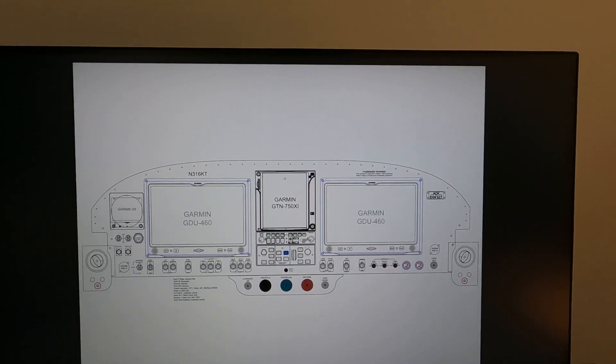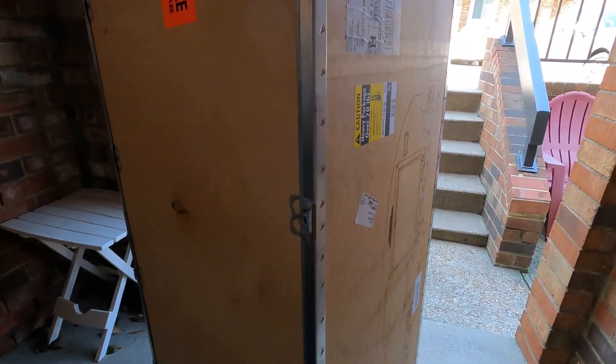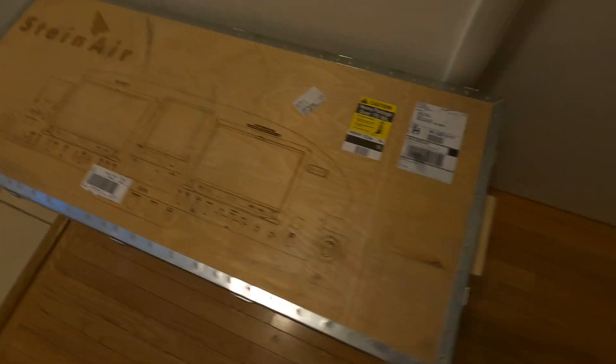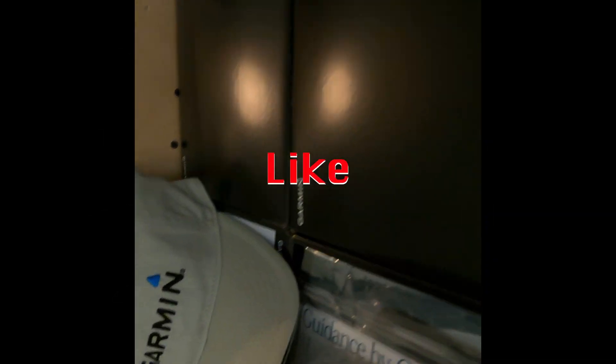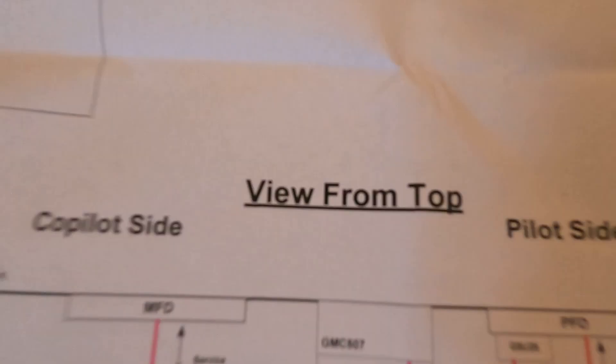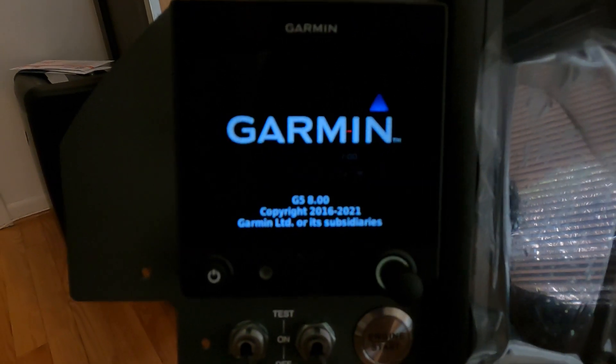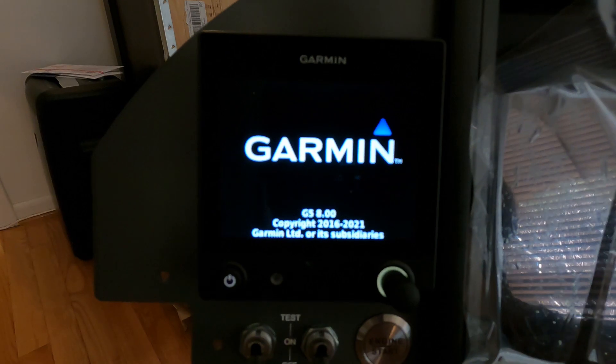Three months later, a very expensive box arrived very carefully placed at my doorstep. Thank goodness for our wiring diagram — now I can tell how all these components fit together. The workmanship is amazing. I can't wait to get this in the airplane.